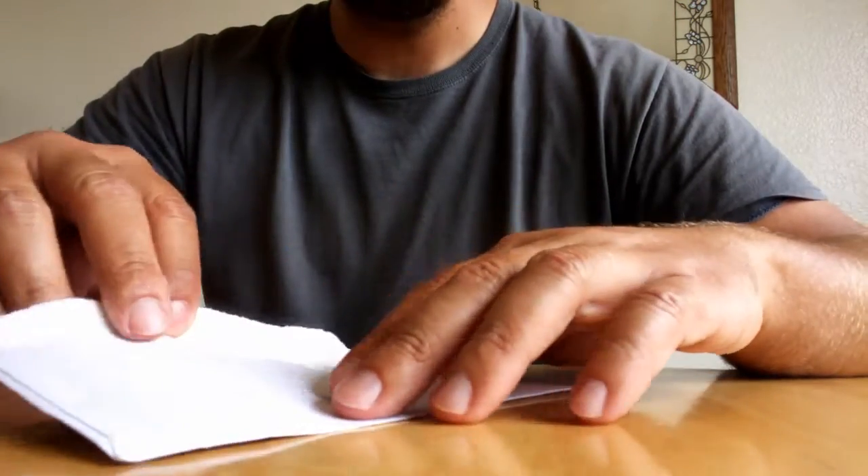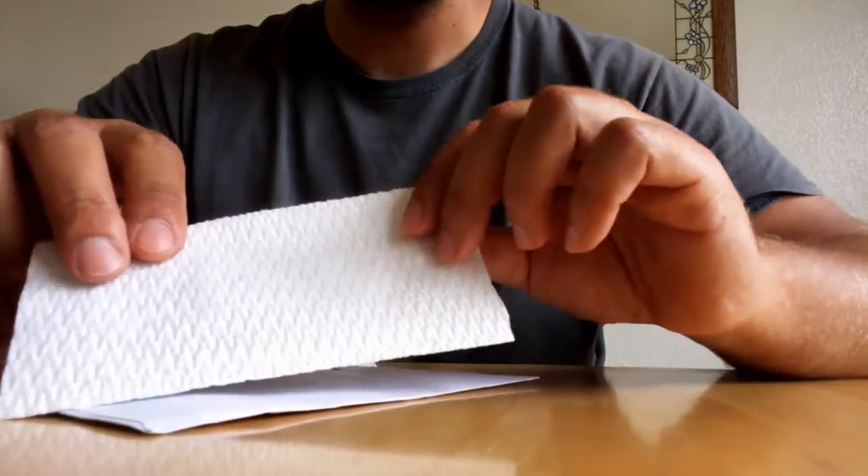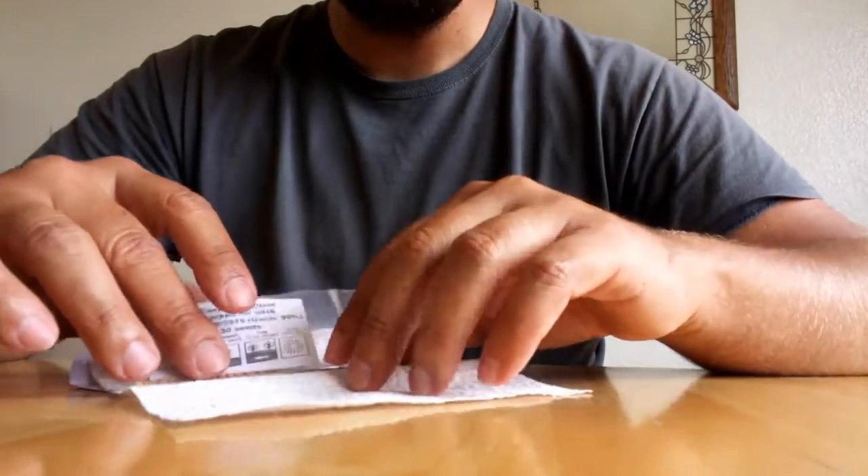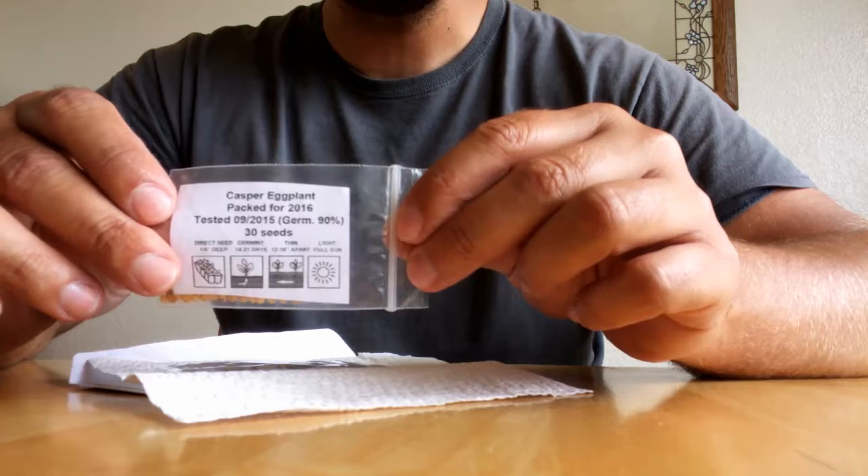It's very simple yet professional packaging. A nice little paper towel to keep it cheap but protect the seeds, and then these two little envelopes full of seeds.